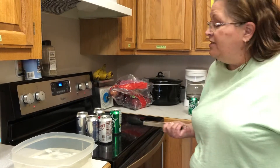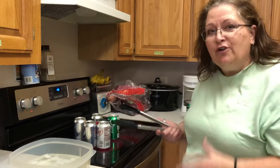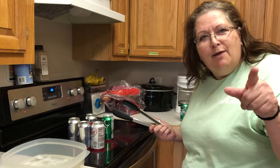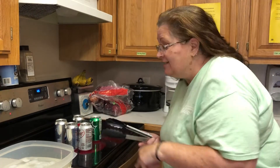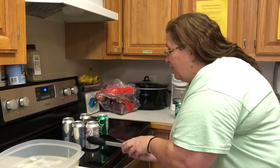Now I'm going to take this can and I'm going to turn it over into the water. Miss Caitlin is behind the camera and she's going to watch this can so you guys can see what happens when I turn this can over into the cold water.